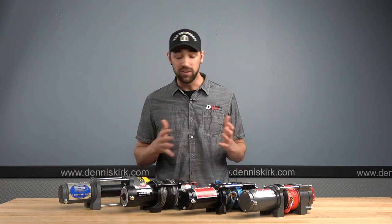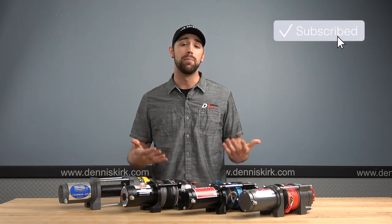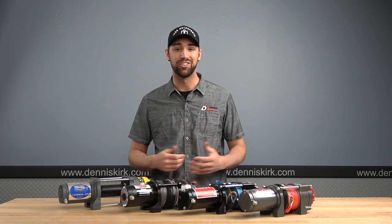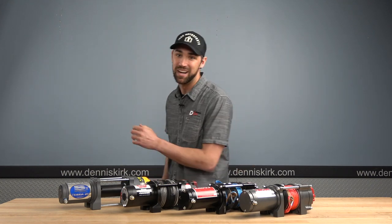That's going to do it for today. If you guys enjoyed the video, don't forget to smash that like button, comment, share, and subscribe. And remember, we do ship the same day you order. The best part about getting the parts is going out there and testing them. I'm Dylan with Dennis Kirk — thanks for watching, we'll see you guys next time.